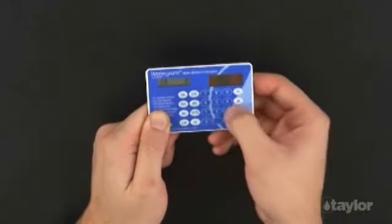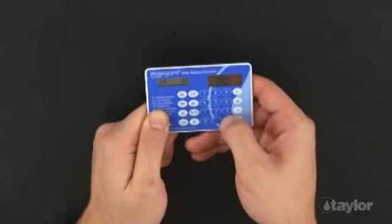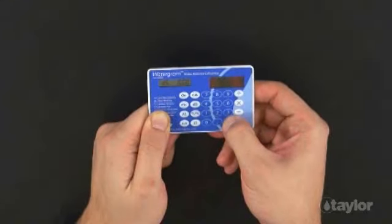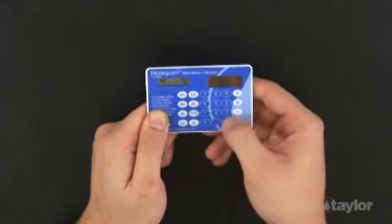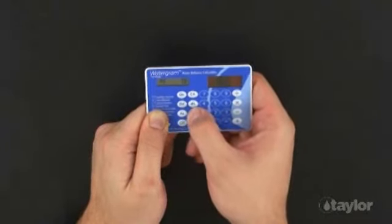Press the CA button for cyanuric acid, also known as stabilizer or conditioner. Enter 30 and press the Equal button. Press the DS button for total dissolved solids, then press the Equal button to accept the default value because we do not have a TDS test result. Press the Degrees Fahrenheit/Degrees Celsius button for water temperature, then press the Equal button to accept the default value of 78 degrees Fahrenheit.